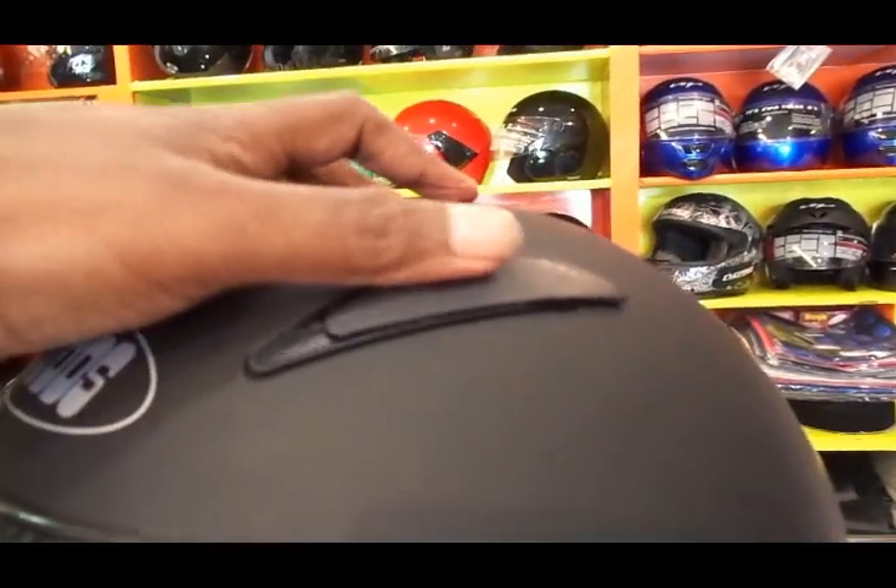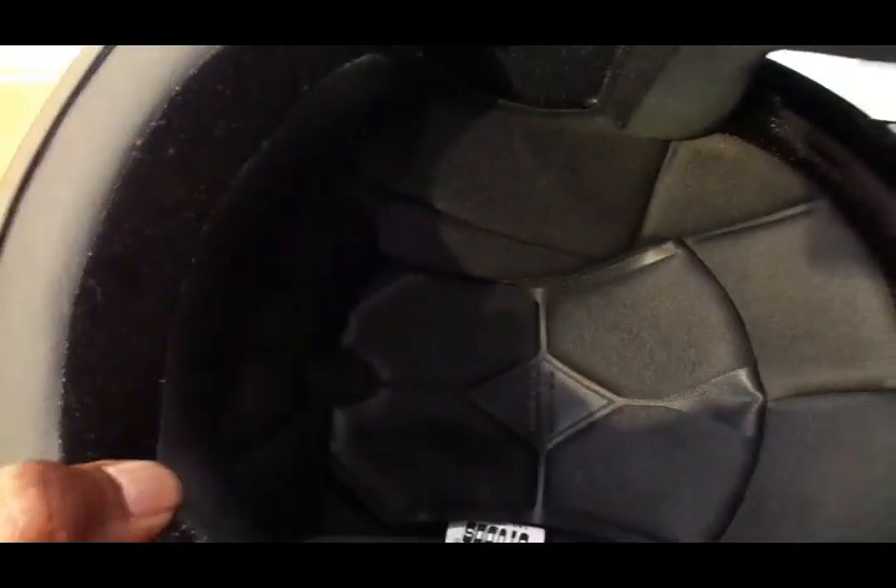The outer shell is made from high impact grade engineering thermoplastic. You get a polycarbonate visor with silicon hard coating for scratch resistance properties. The helmet is also equipped with good quality goggles.